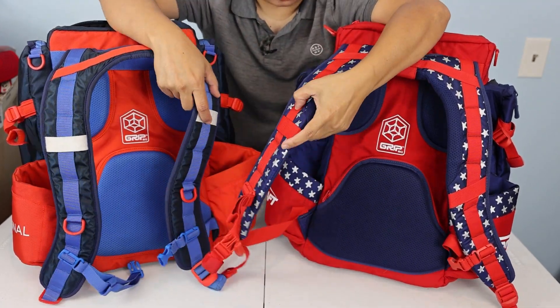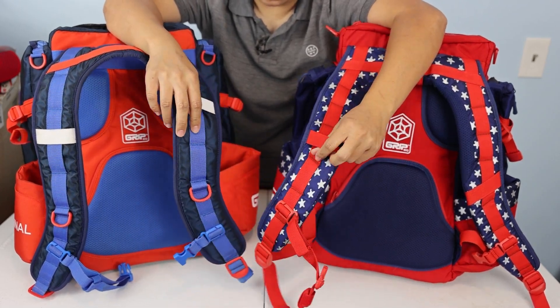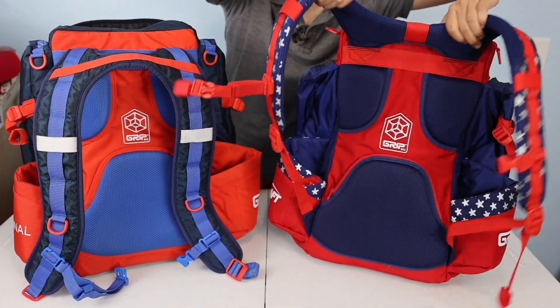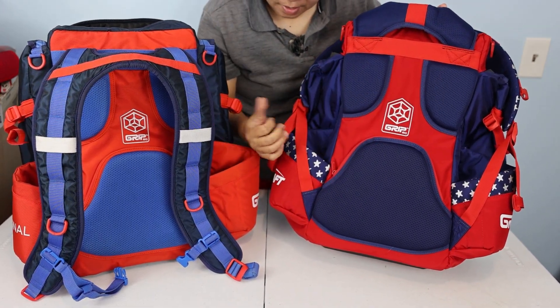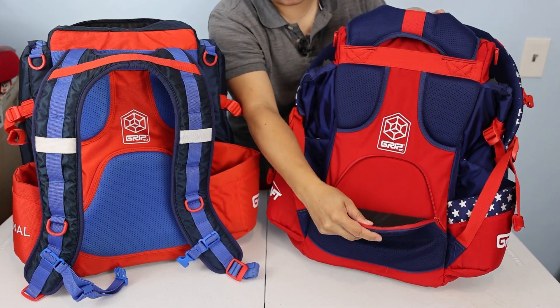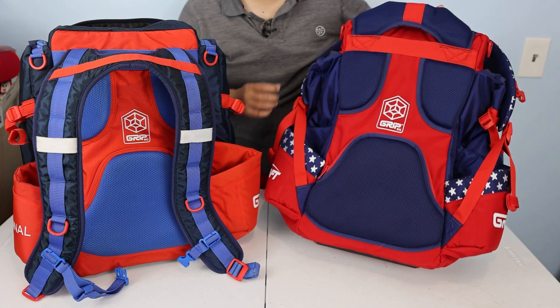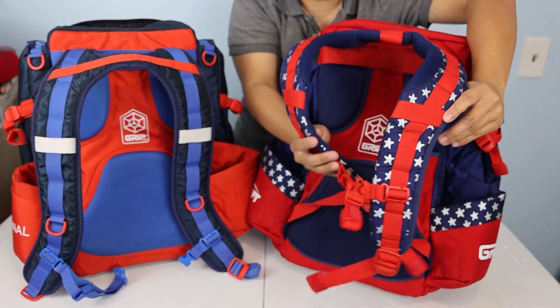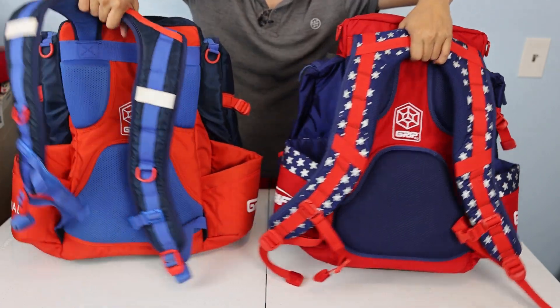Both bags have small loops for extra carabiners if you want to carry extra stuff. Both have sternum straps that are very functional and work very well. That covers the exterior of both bags — let's fill them up and see what they look like.